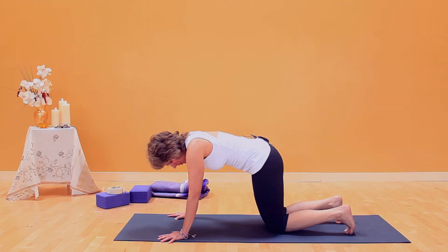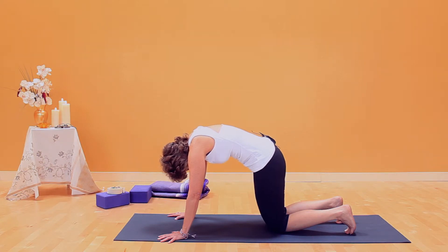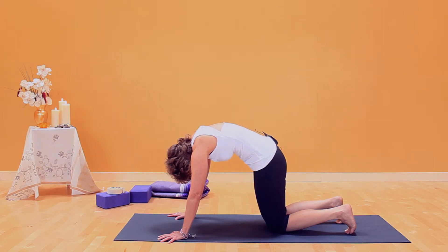With an inhalation, go to cat stretch. From here you'll breathe into the back body, look towards your belly and lift your belly towards your gaze. Big cat stretch, broadening in the back.